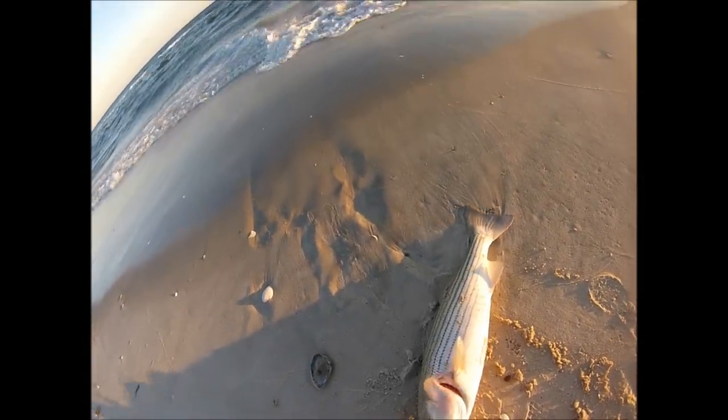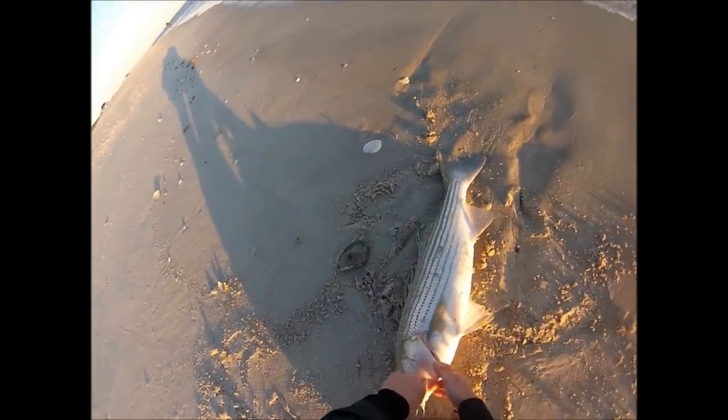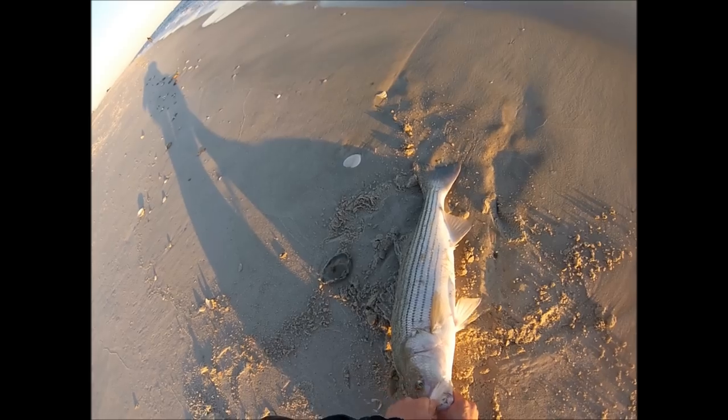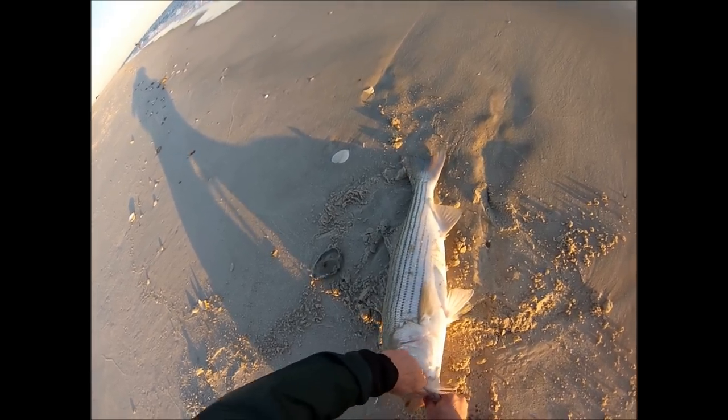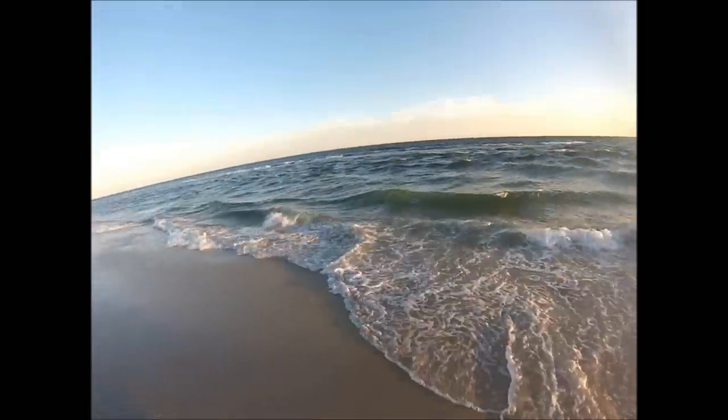This bucktail has a heavy duty hook in it. I have crushed the barb down, but even so it's going to take me just a little bit of effort to work that jig out of the mouth. That shows that even with a crushed barb, you're really not in any danger of losing the fish because of that crushed barb if you just keep some pressure on the rod.